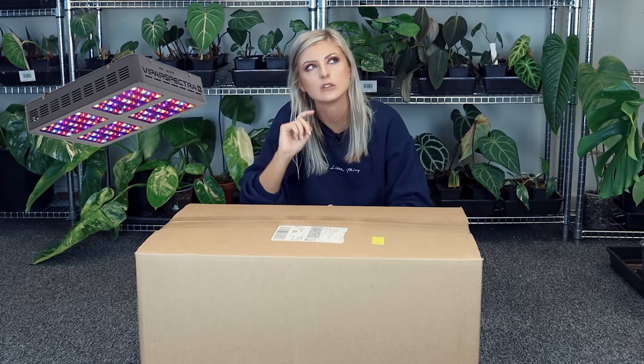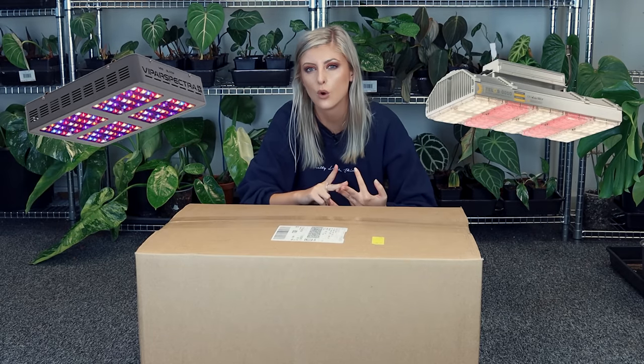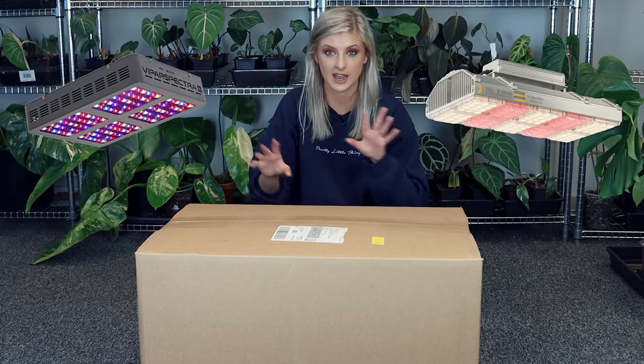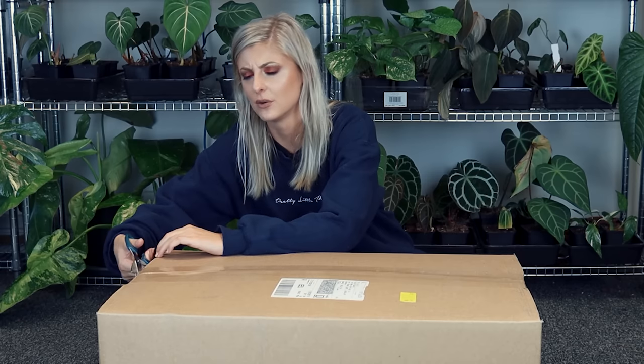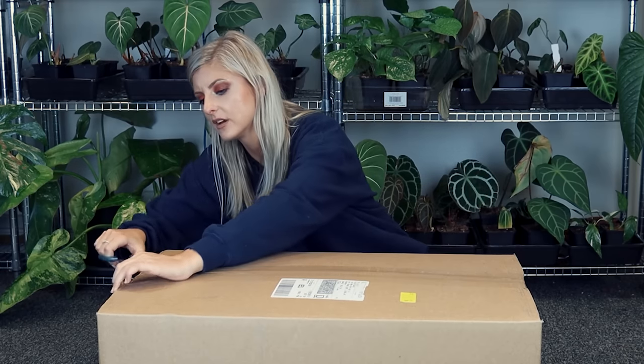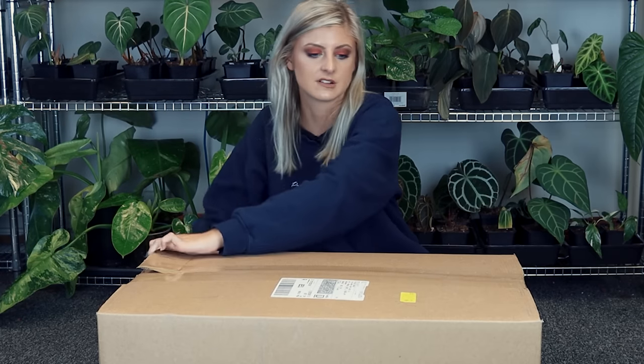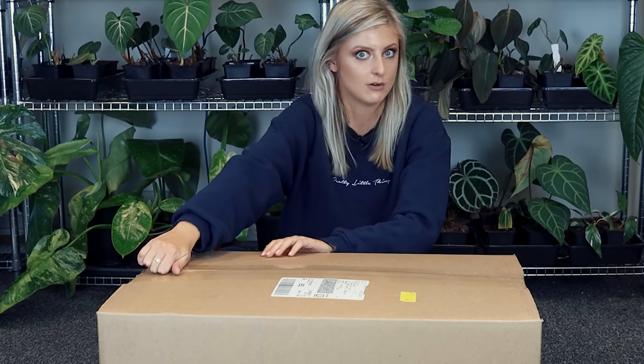The new lights are called the Telos 10 Pro and I think they're around about 285 watts, so they're much more efficient. This video is not sponsored at all — I've bought these with my own money. I just thought I'd let everyone know that because someone is always very quick to ask if I'm sponsored. I have absolutely nothing to do with this company. I am just a customer buying grow lights.